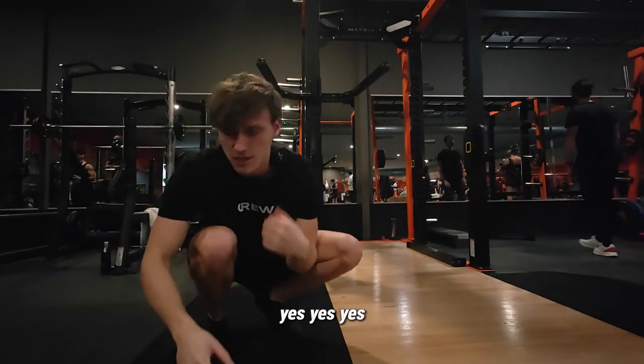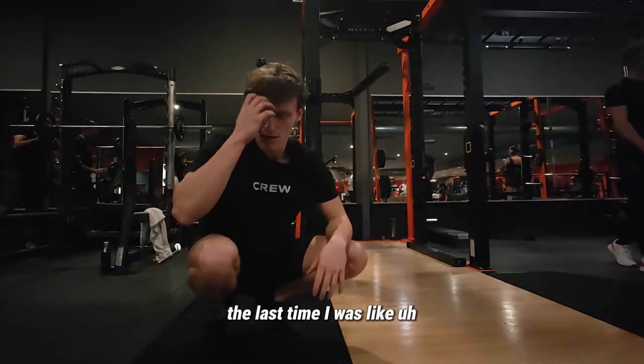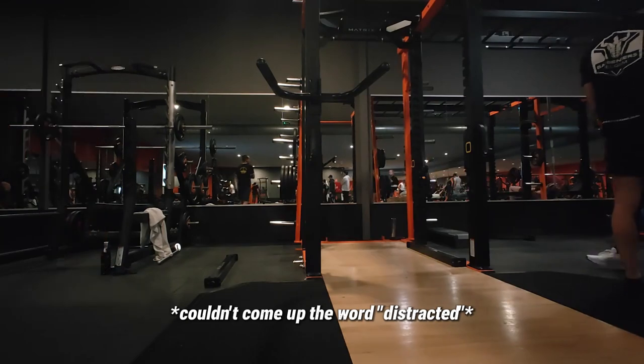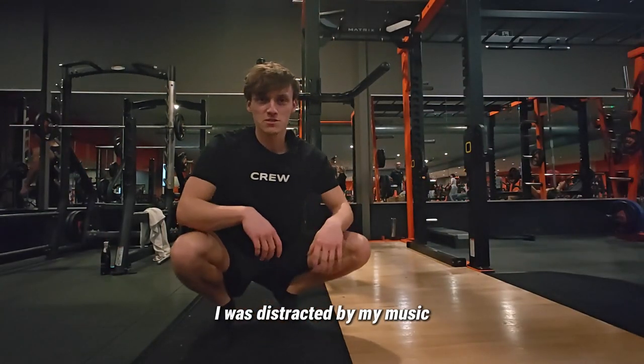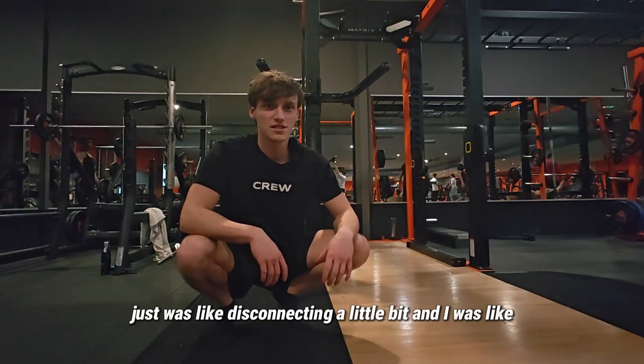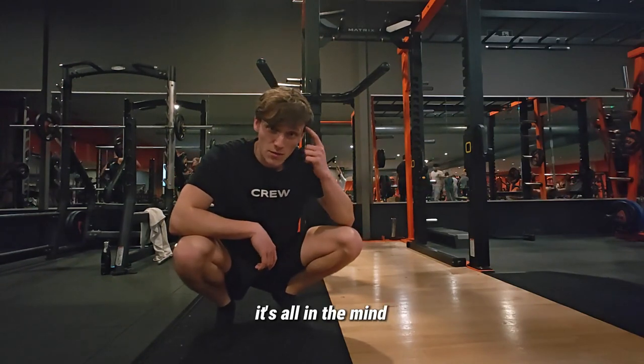Yes! It's all in the mind. Last time I was distracted by my music disconnecting, and now I just said 'let's go' and did two good ones. It's all in the mind.